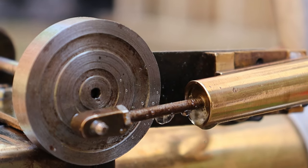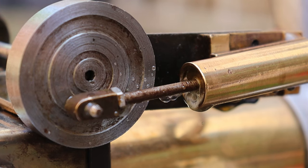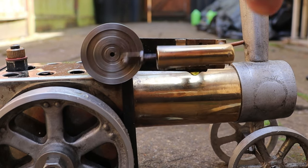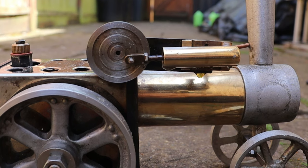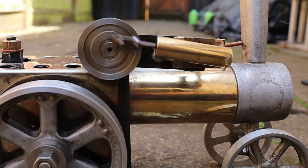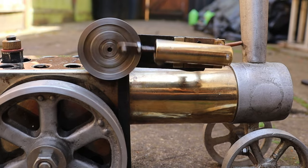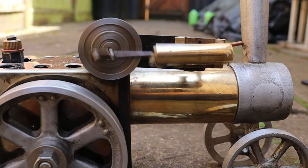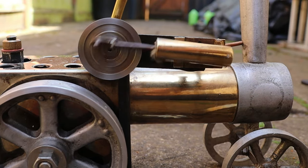So the piston isn't a brilliant fit on the cylinder as you can see, but that shouldn't be a big problem — not on an engine like this anyway. Okay, we're going to give it a go now. Let's go.